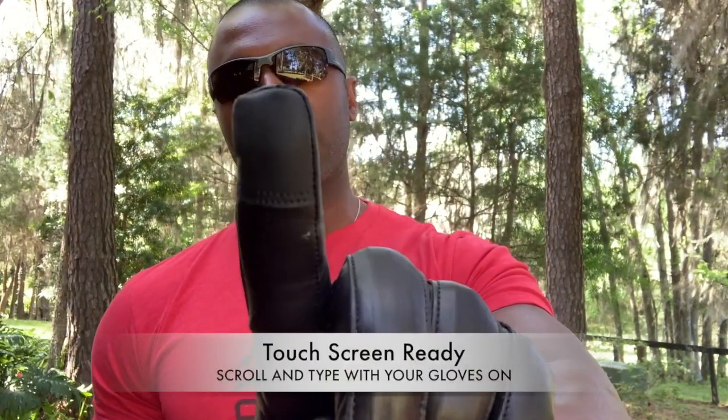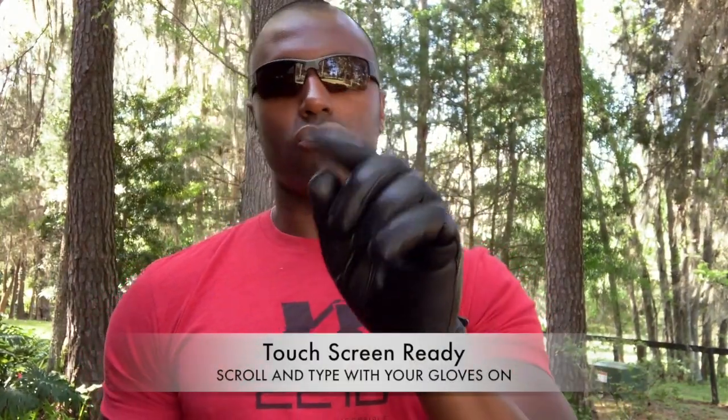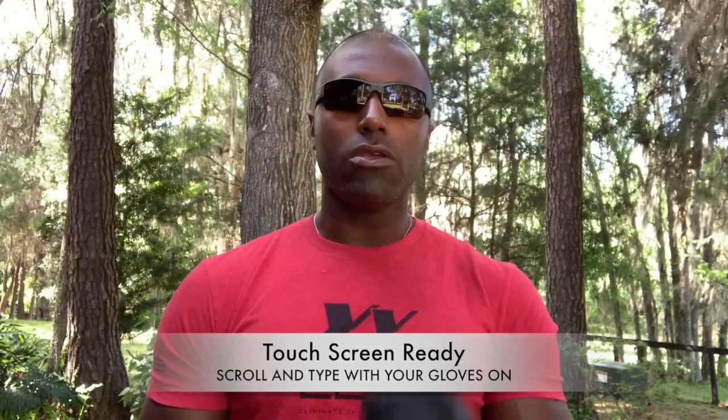We gave you touchscreen technology on the fingertips so you could scroll through on your phone, use the computers in the patrol cars or in the ambulances. Some of these computer screens are touch sensitive, so we added that material to the gloves — a lot of leather gloves out there don't work on those screens.